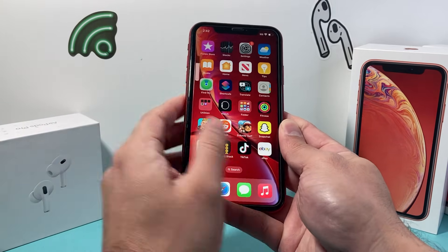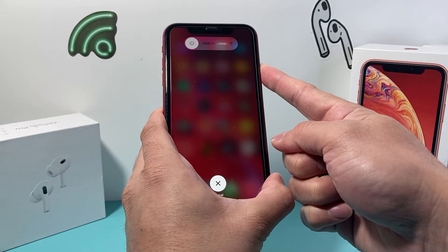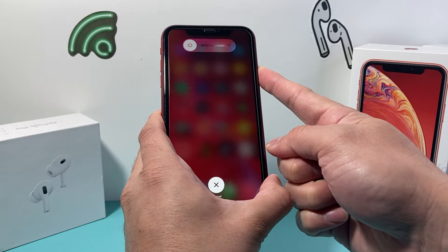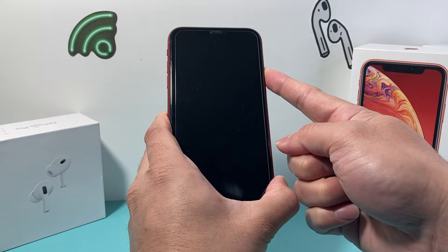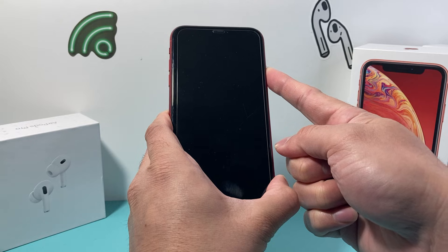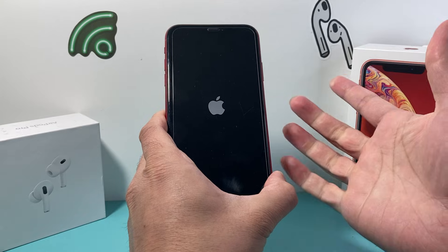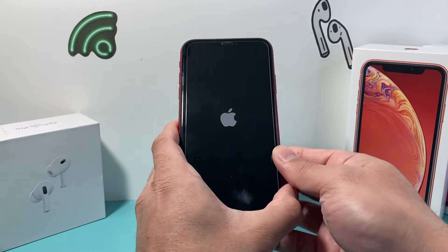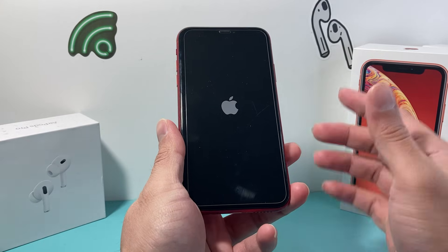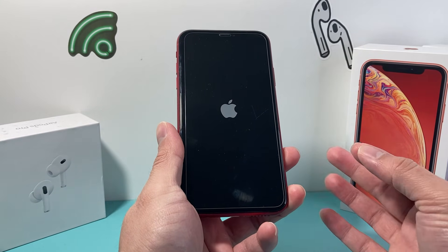It's volume up, volume down, and then hold that side button. You can do this a few times — it won't do anything with your phone besides shut it down and reload the code. Also known as a forced restart, this method is safe and it's recommended by Apple as the number one go-to first troubleshooting step to fix any software and even hardware related issue because it is pretty effective.